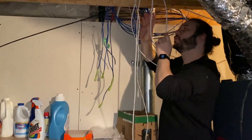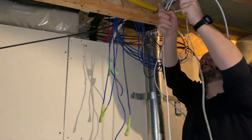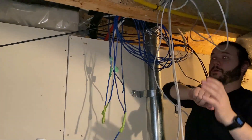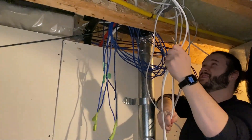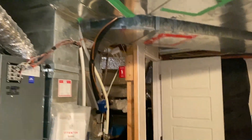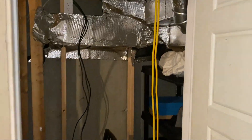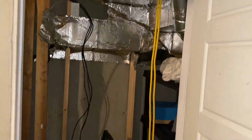All the cables from the house are run — they're all in the location where the server is eventually going to be. The next step is to remove the rest of the sound material and then start routing the power, then remove everything from this room. We're moving on.